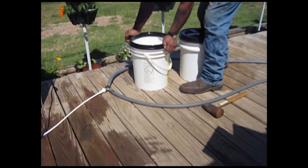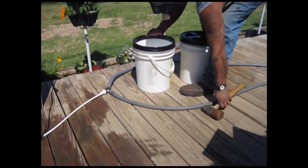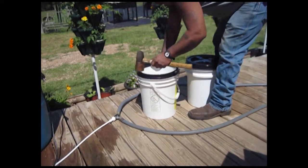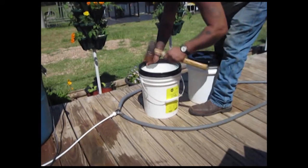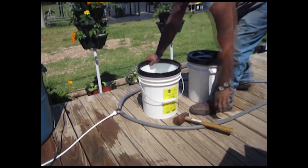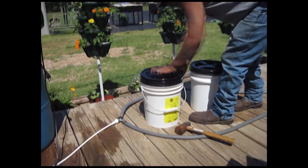You also want to make sure to keep your buckets of nutrient concentrate out of the sun. Put them in a dark place out of direct sunlight, because if you don't it will degrade the actual nutrient solution. A black bucket would be nice, but definitely keep them out of the sun so they don't get hot.